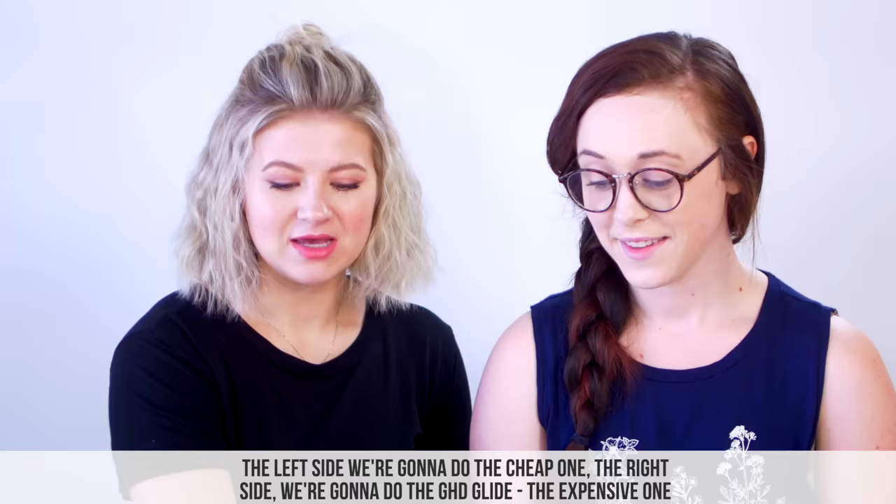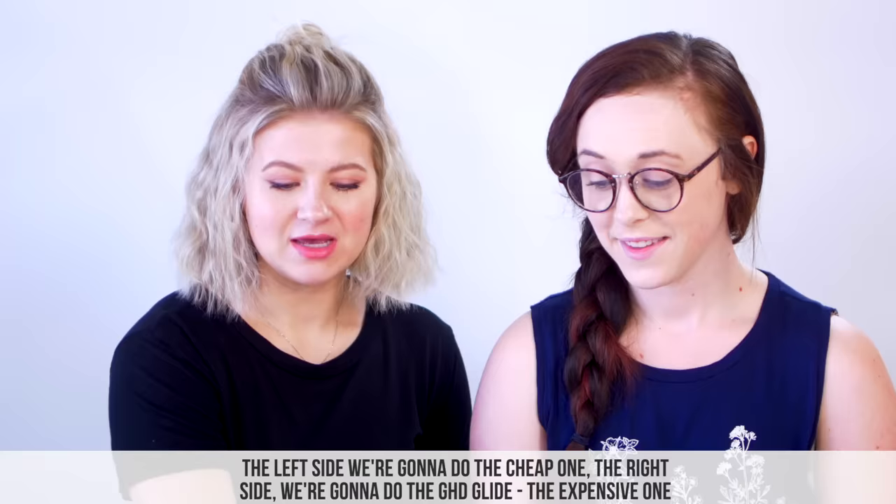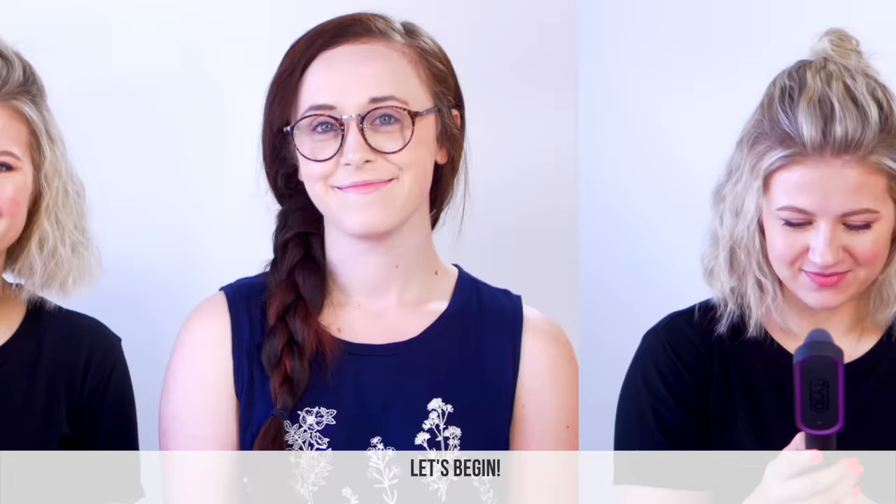We do have Macy joining us for this video. Are you excited? Yes, I'm excited to see. The left side we're gonna do with the cheap one and the right side we're gonna do with the GHD Glide, the expensive one. Let's begin. Macy's going first — she's the brave soul.